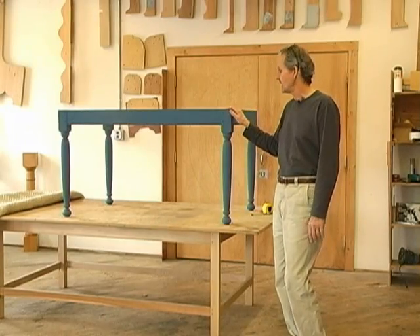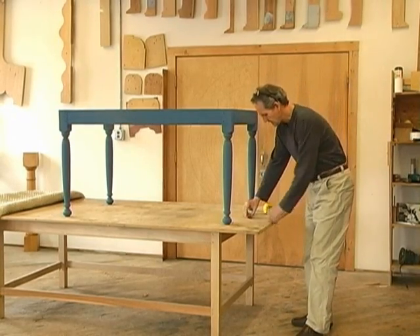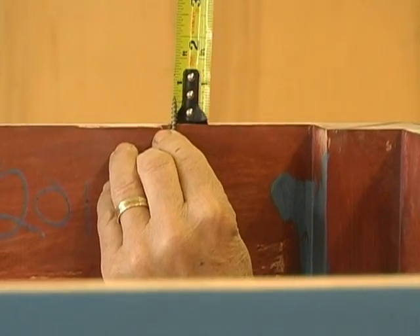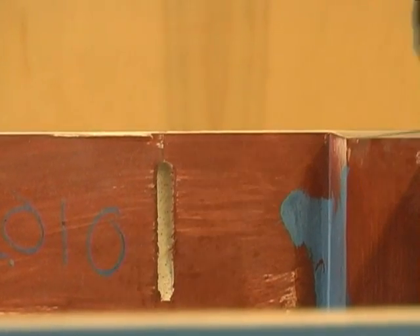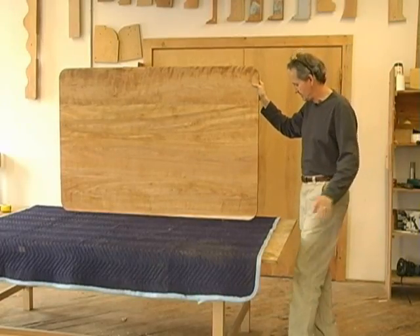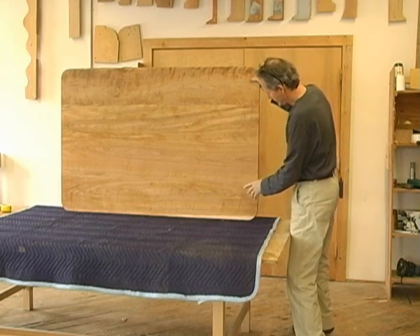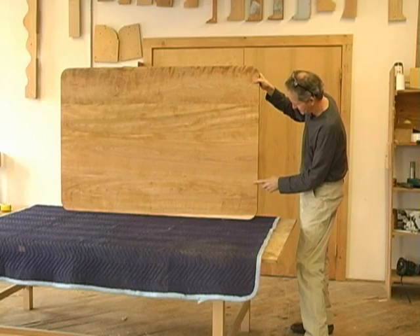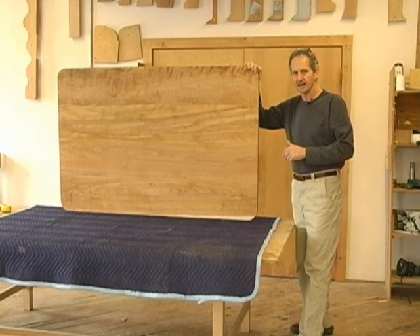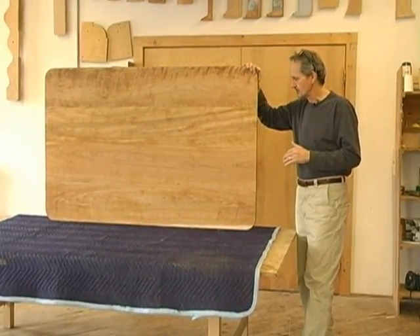So we're going to mount the top next — that's what we're moving on to. Check the amount that the screws protrude, check the thickness of your top, and make sure they're not going to go through. This is the top I made for this table, and the wood I chose is yellow birch — made up of just four ten-inch boards, so there's a joint here, here, and here. It's a nice wide board top; I like that look, it goes with the antique look of the table base.